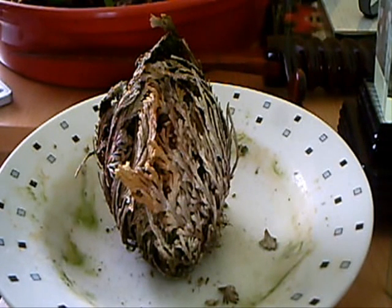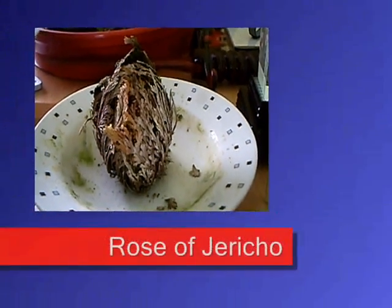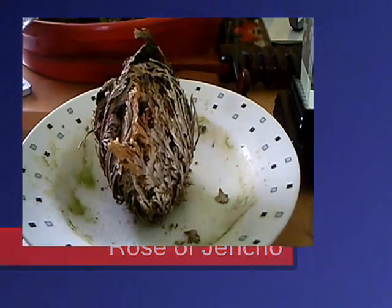As you can see, in the dry season it curls up and it looks like it's dead, and it rolls around the desert. It continues that through the dry season until the rainy season comes, and then once water gets on it,